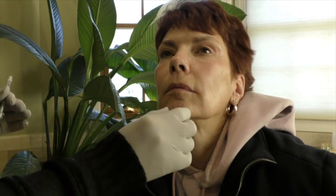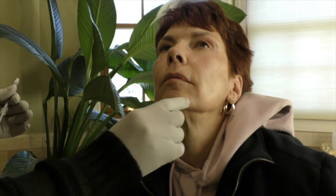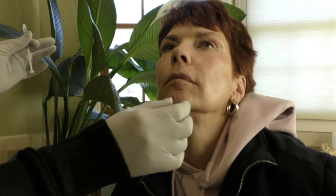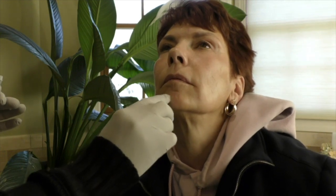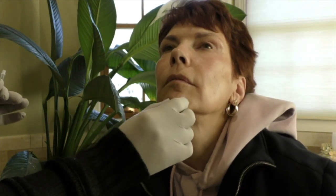Now we're going to treat the prune chin. Usually it's five units of Botox per side, which converts to just about 15 units of Dysport. You can do a central injection — I prefer to do two lateral injections right into the muscle of the chin.